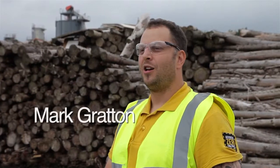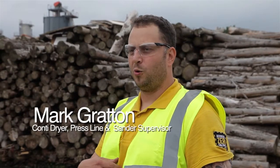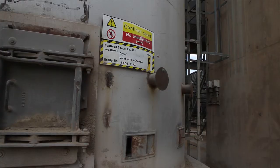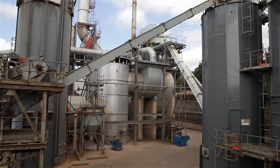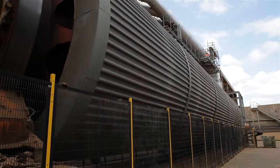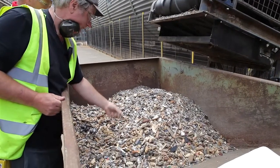Hi, my name is Mark. I'm the Conti dryer, press line and sander supervisor. I've worked at Norboard for 17 years. Once the material has been processed into the correct size chips, it is then put through the dryer to remove most of the moisture. Even at this stage of the process, contaminants are still removed.